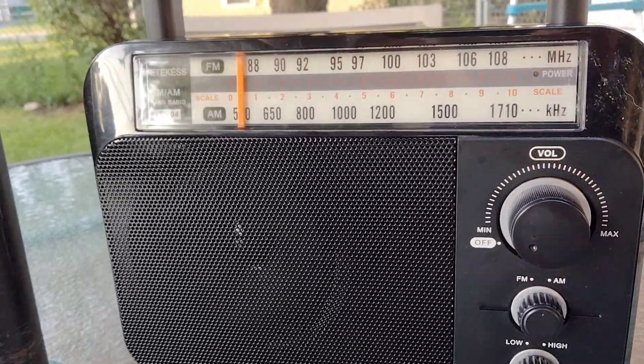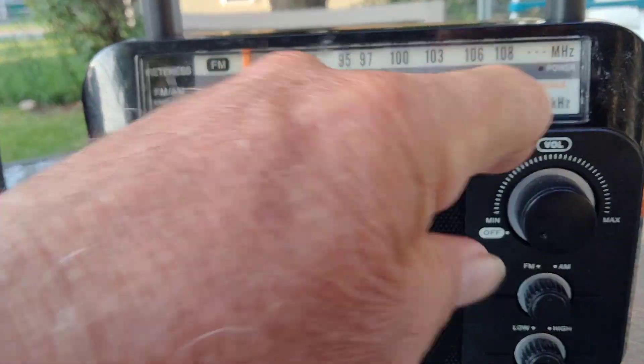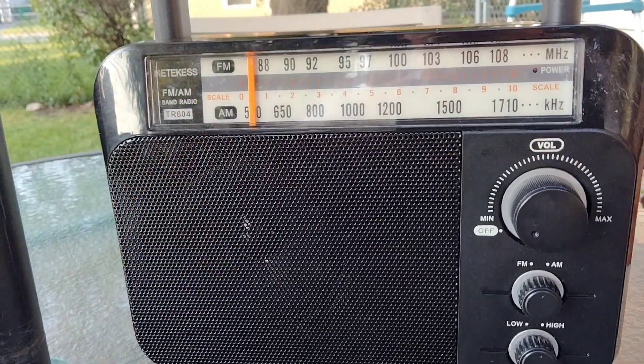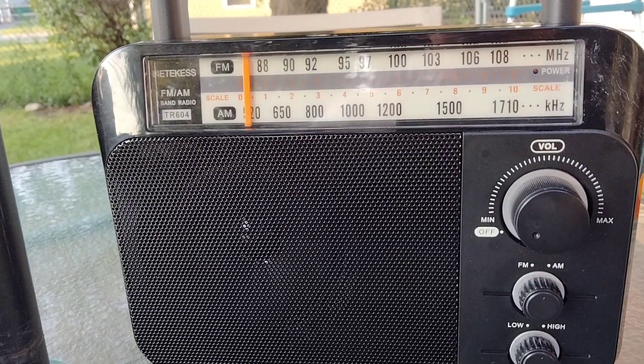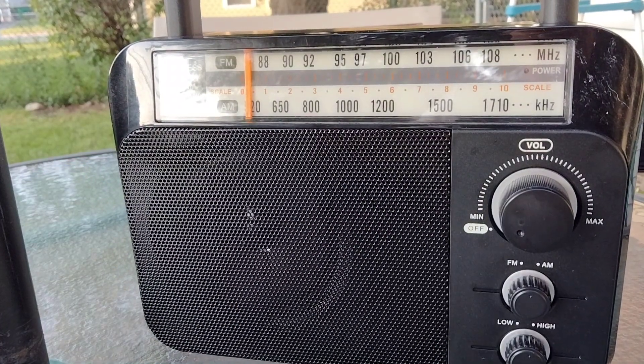This is an AM/FM portable radio. FM goes from 88 to 108, and on the bottom there on AM, it goes from 520 to 1710. This is a DSP radio, of course.